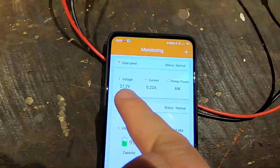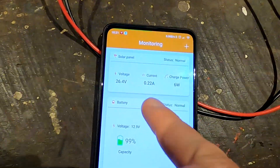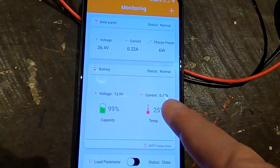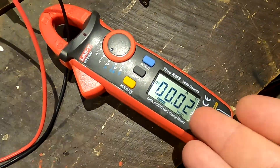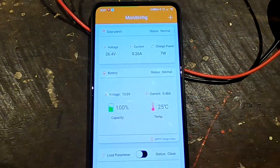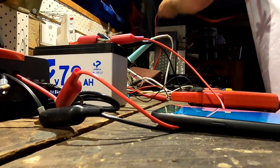I just connected the larger solar panel to the charge controller. It claims we're getting 0.2 amps from the solar panel and pushing 0.47 amps into the battery. But with my multimeter I'm only getting 10 to 20 milliamps into the battery at the moment — these numbers are totally wrong.